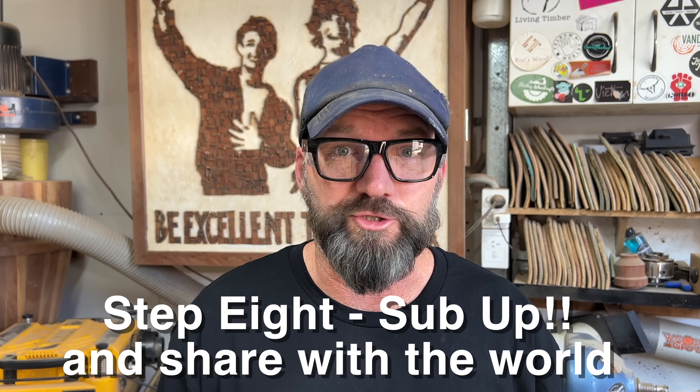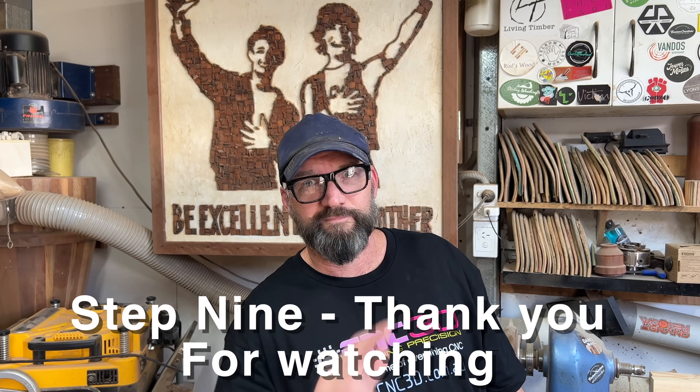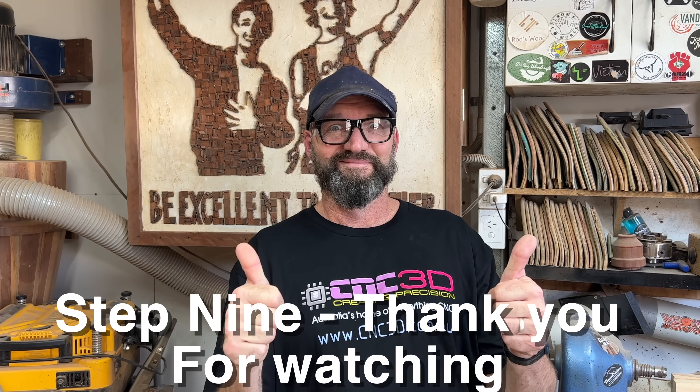Step eight: asking you to subscribe to my channel and also CNC3D, and share this video with your mates. Step nine: say catch you later and give a double thumbs up.